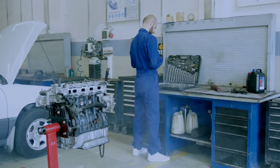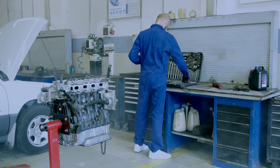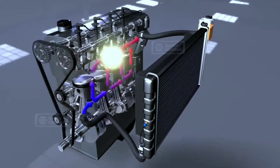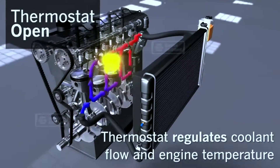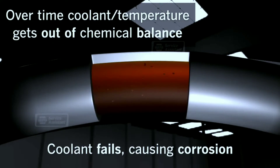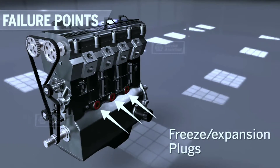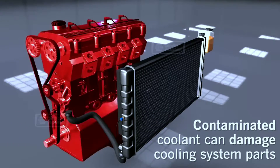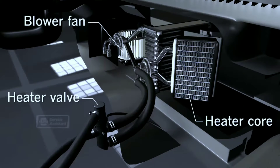How does a car radiator coolant system work? The coolant system is made up of several key components, including a water pump which circulates the coolant throughout the system, a thermostat which regulates the coolant temperature, a radiator which cools the coolant, radiator hoses which connect the various components of the system, and a radiator fan which helps to cool the coolant when the car is not moving fast enough to provide sufficient airflow.